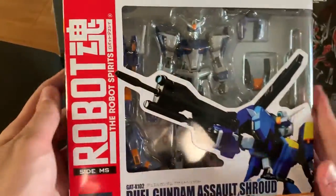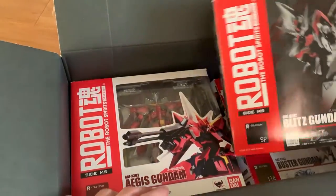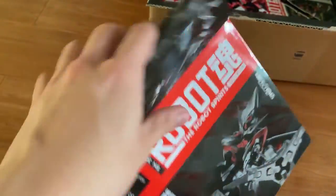This is just an unboxing video. Of course I'm not going to do a full review of it, but I will do it soon. And this is the Blitz — it doesn't really show the inside through the box, so let's just take it out and have a quick look.